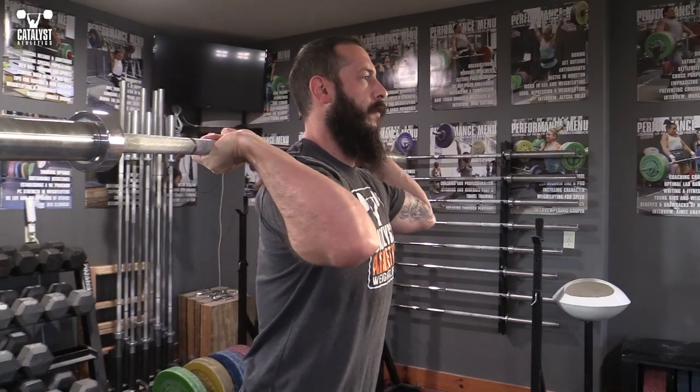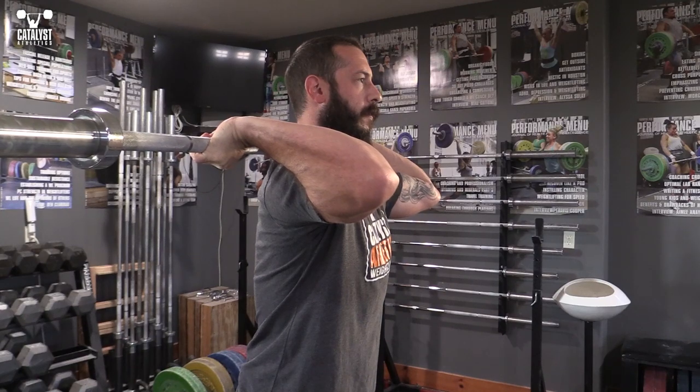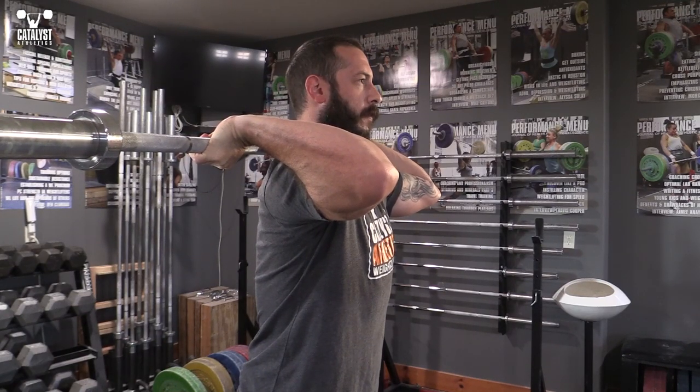Throw in two or three sets of about 30 seconds on this once you're on the bar during your warm-up, after you've done a more general warm-up for the shoulders.